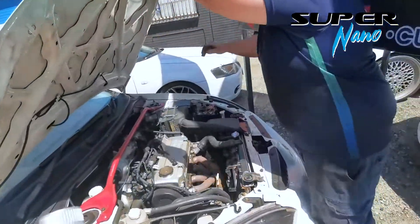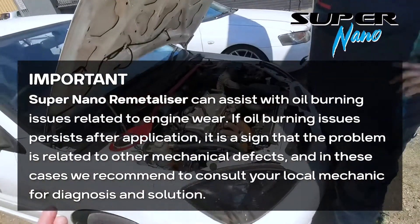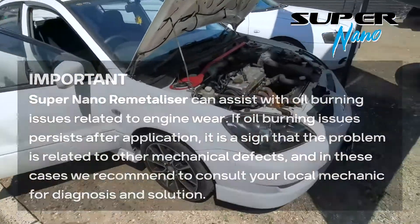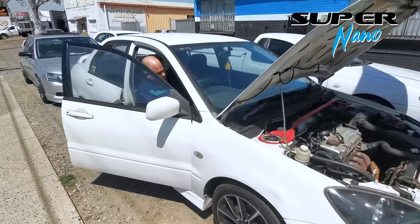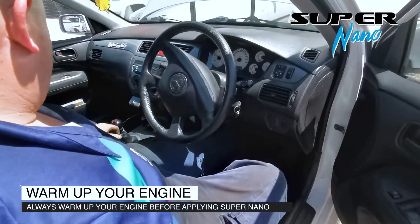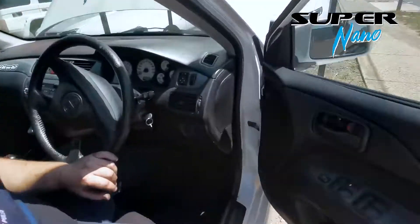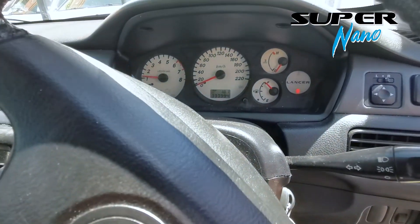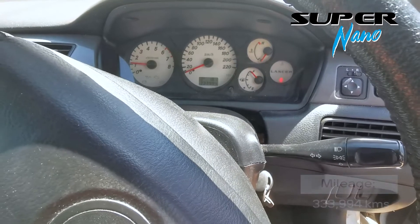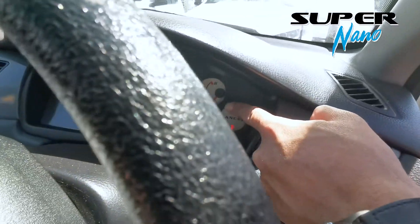So for the oil burning issues, we will recommend 2 Super Nano — we're going to test this with 2 bottles to start off with. We've got to warm up the engine first. The odometer reads 333,994 kilometres — we'll just wait until the engine warms up.